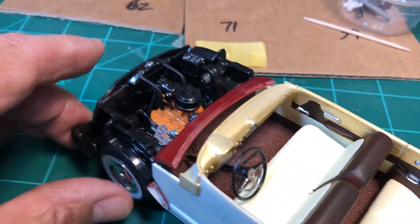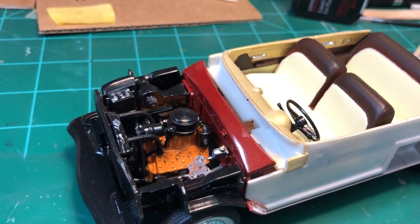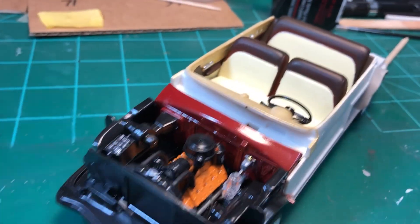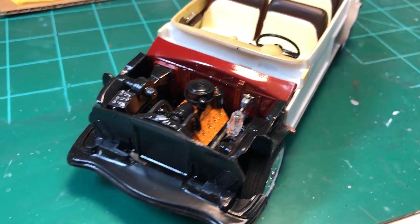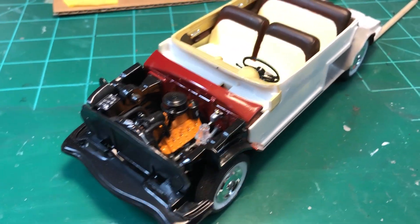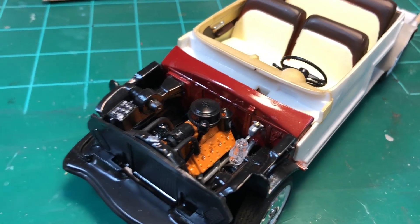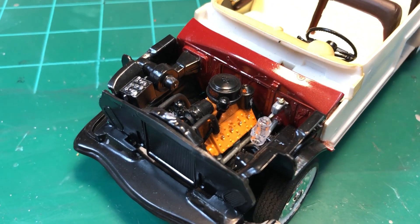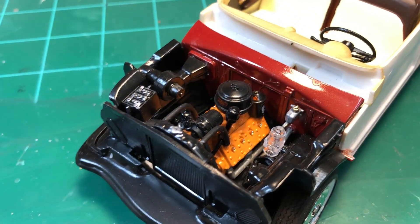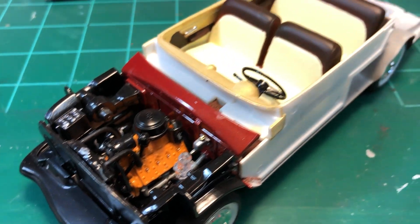Here's the engine. I didn't do any wiring or anything — I just did a basic box stock build. It wasn't the easiest thing to put together though. There are three pieces on the front and the two sides, and the frame that holds the radiator just really didn't line up very well, but I got it on.